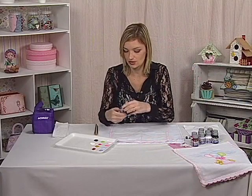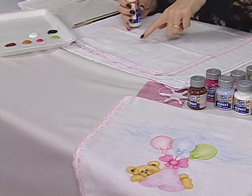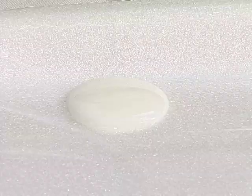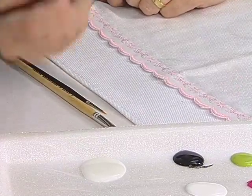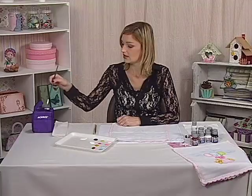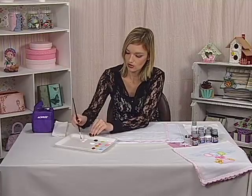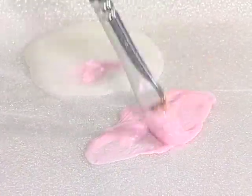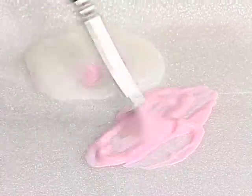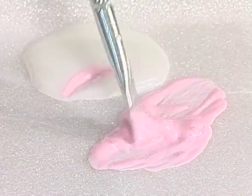A gente vai utilizar bastante diluente. Primeiro, vamos pintar a fralda — essa parte que está carregando o ursinho, que é um paninho. Eu coloco o diluente aqui do lado, bastante, e venho com um pincel super macio. Aqui eu estou utilizando o 057, número 8, que é um pincel chato. Eu molho um pouquinho e venho com a tinta para tecido. Eu coloco um pouco de tinta e bastante diluente. Esse diluente também vai fazer com que a nossa secagem retarde um pouco, ficando mais fácil na hora de aplicar.